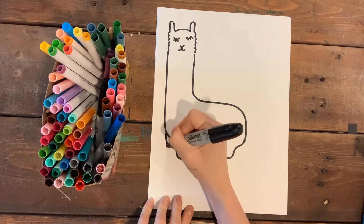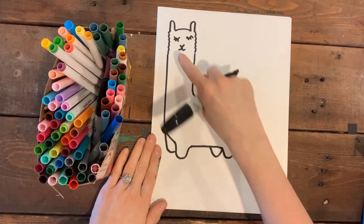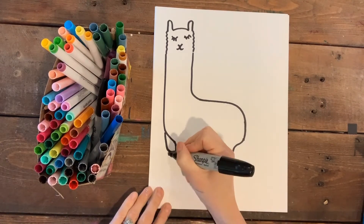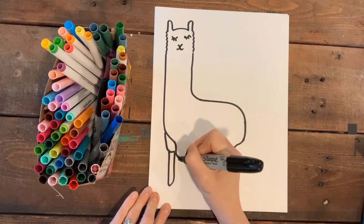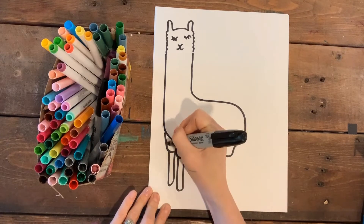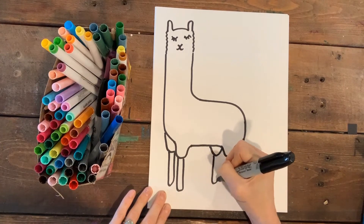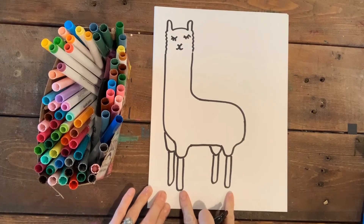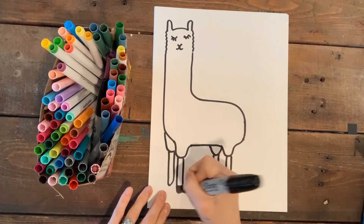I'll put two more little U-shapes for the legs behind him — he's looking super cute! Kind of a funky shape with really teeny little short legs. I'm gonna add popsicle-stick shapes to be the bottom of his legs — they have these skinny little legs and it's furry and kind of puffy on top. I made the front ones slightly longer because they're closer to us, and I'll just fill them in.